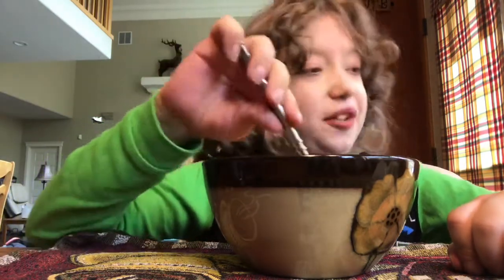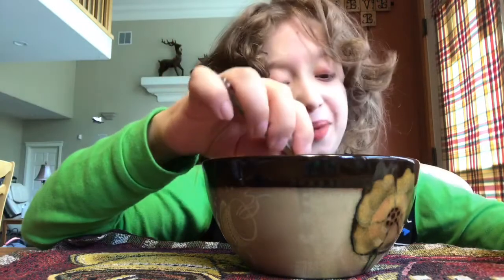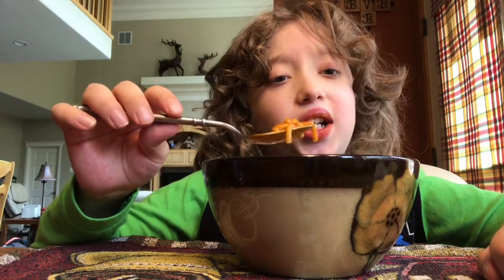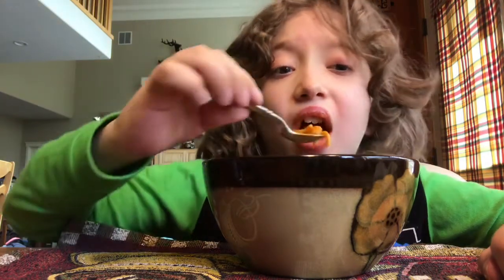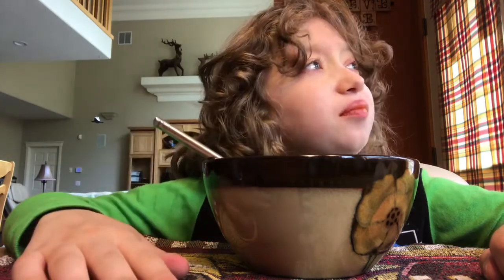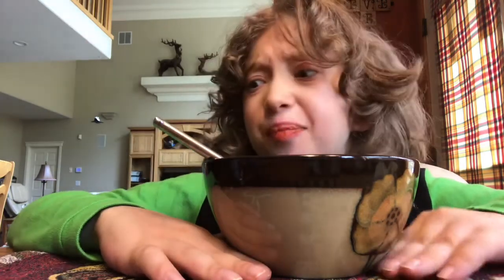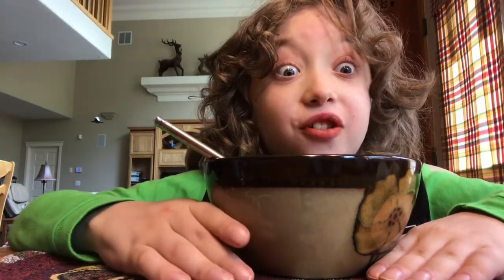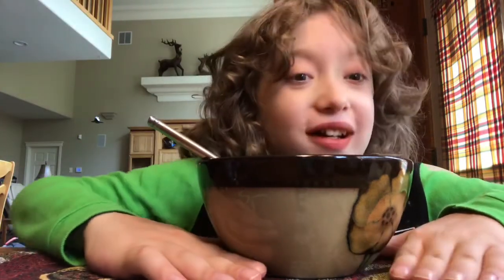I like how in my last mac and cheese video — the Kroger mac and cheese video — I said I won't be eating unhealthy stuff as much anymore, and then literally the next video I eat this. Actually wait — it hasn't even been a day yet. I ate the mac and cheese in the morning. I'm making two videos in one day!